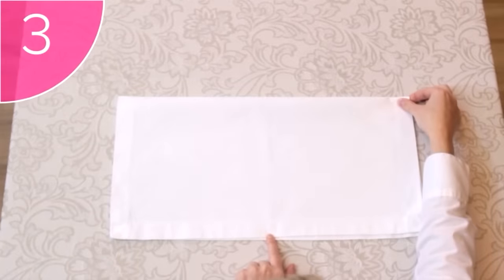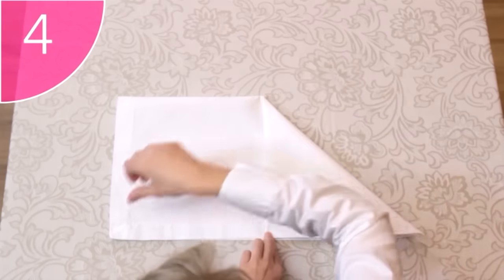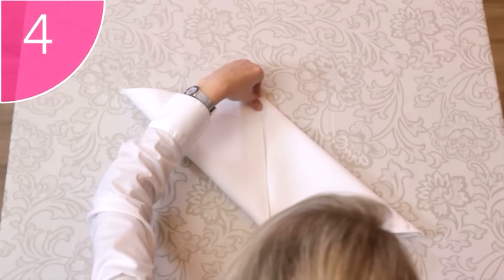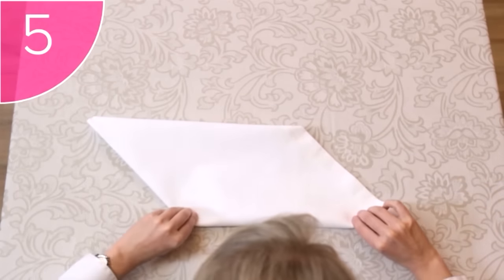Step 3. Take the top right-hand corner, and fold it down towards the center of the napkin. Step 4. Take the bottom left-hand corners, and fold them over to the top middle. Step 5. Flip the napkin over, careful to keep the folds in place.